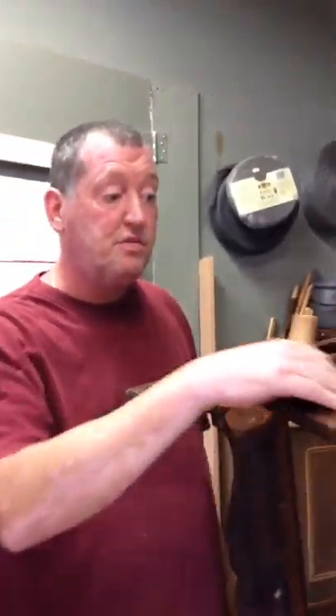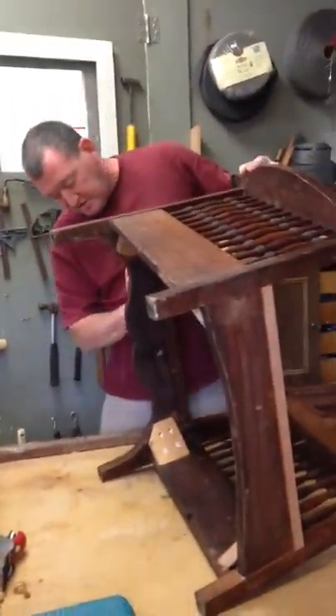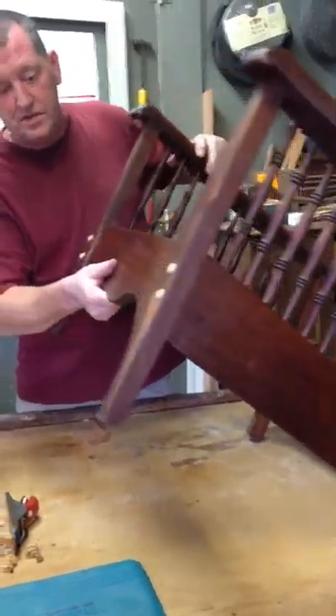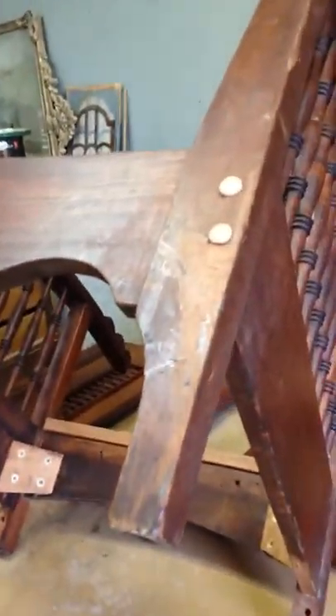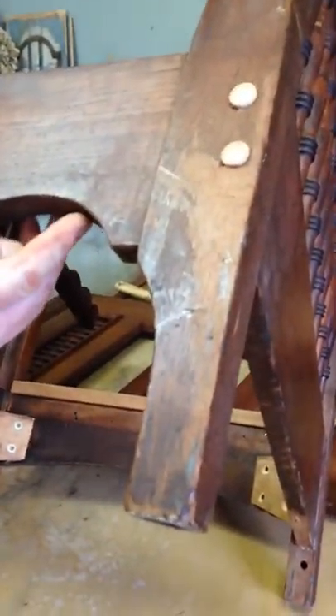I am not going to refinish this — I'm going to be restoring the finish: the gouges, the chunks, the years of use. Some of this stuff will look nice when it's restored, but anything that looks like abuse, where it's being re-glued here was where it was split.